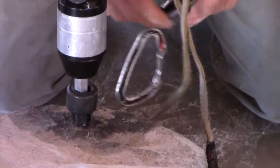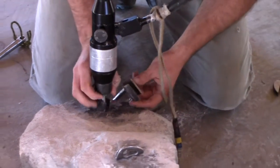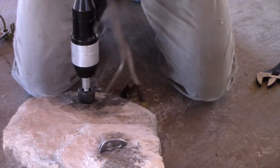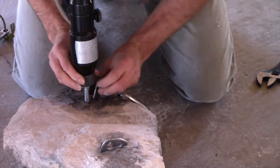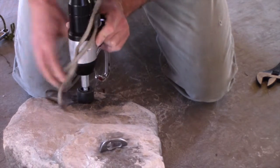Put the two-inch one in — the next size up. Pull that out. You may have to back up one turn. Do these come with the spacers? I made those for this. Sometimes they don't come with spacers.